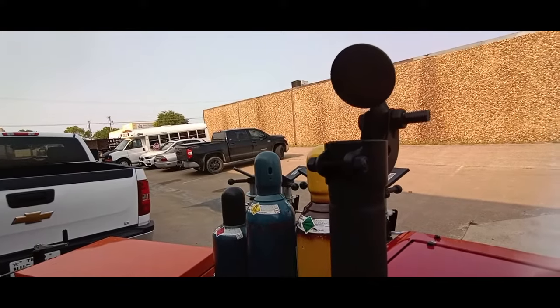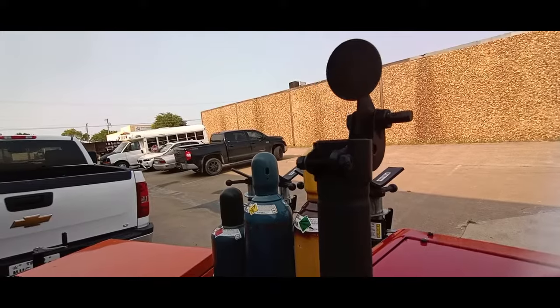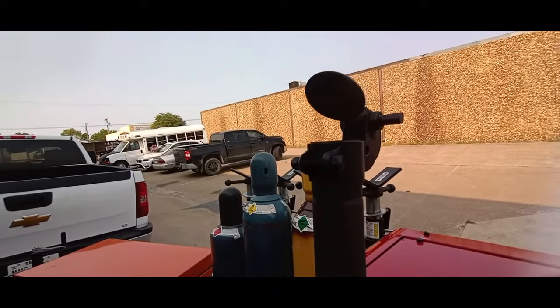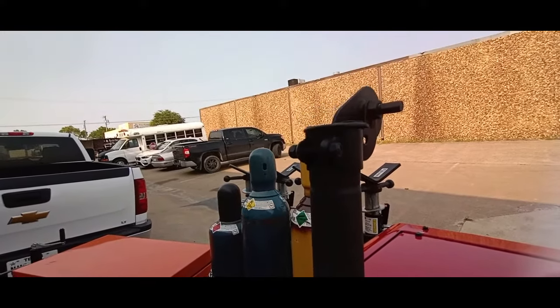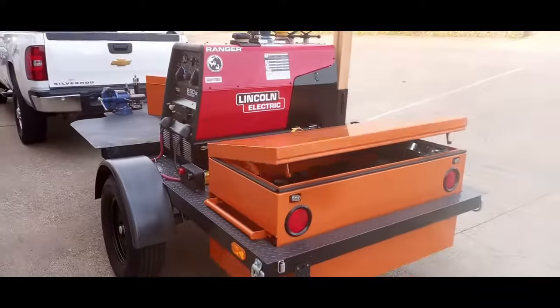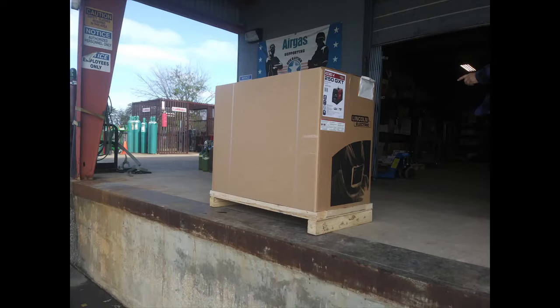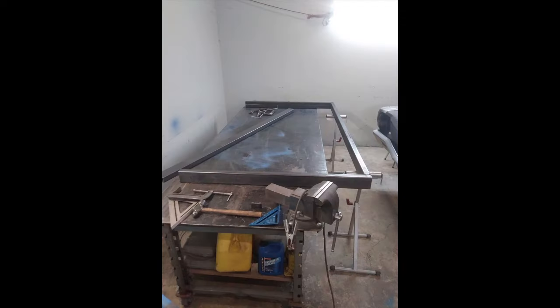The Lincoln 250 GTX — for what we do, yeah, that's a beast. There it is. And this is the picture collage of the trailer build.